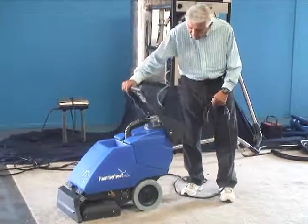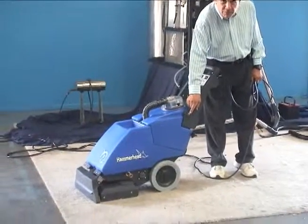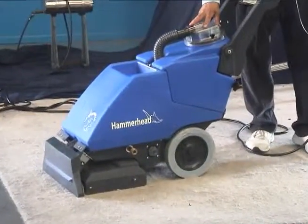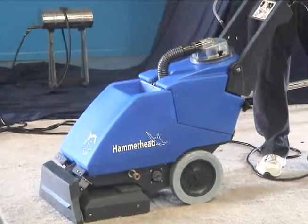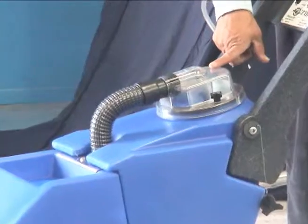The machine has a folding handle and two ten-inch large non-marking gray wheels on the back. It's got a clear dome lid, which is important because when the dirty water comes in through this tube and hose, you'll be able to see it go into the dirty side tank.